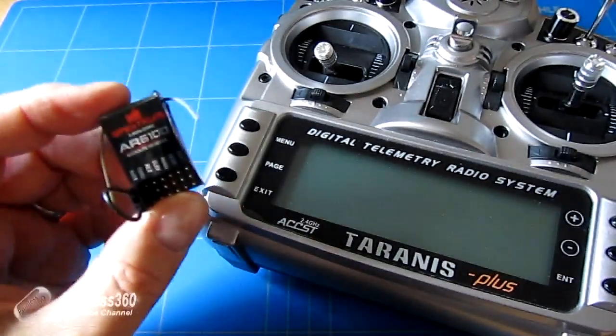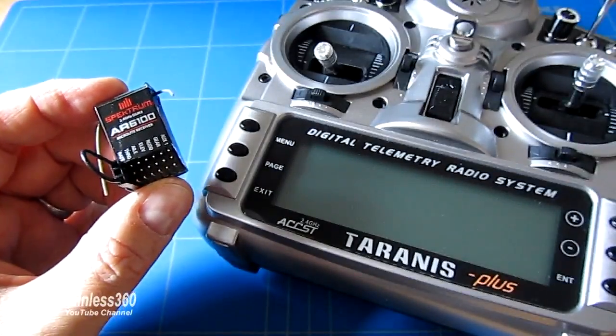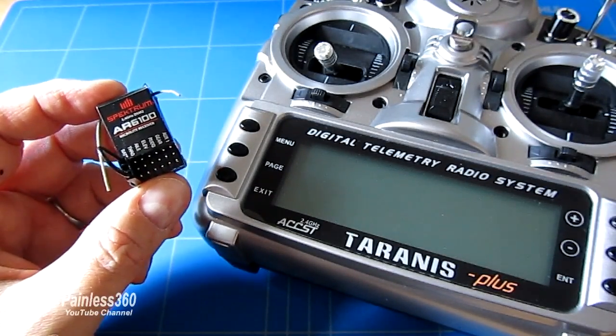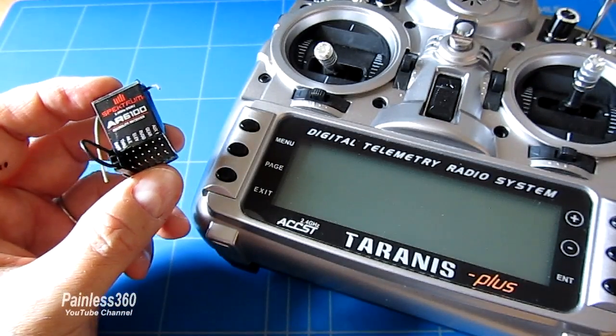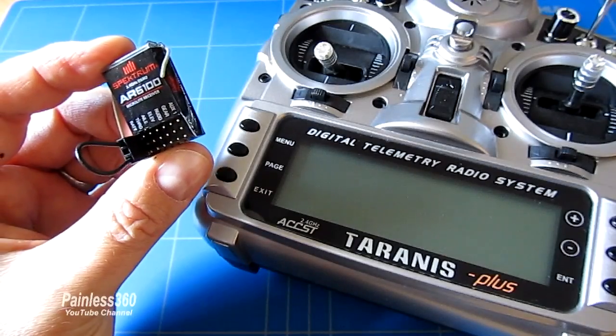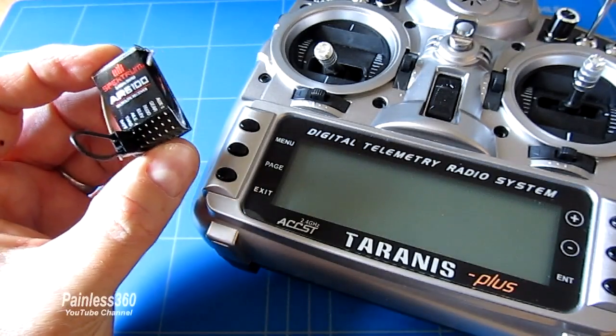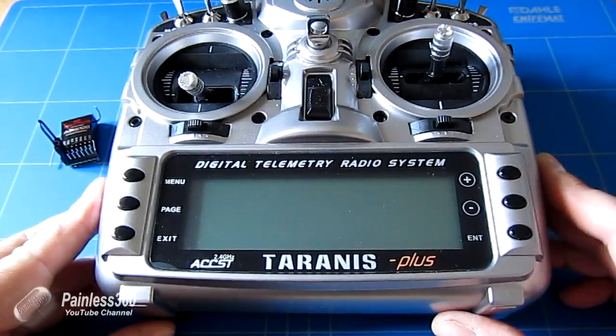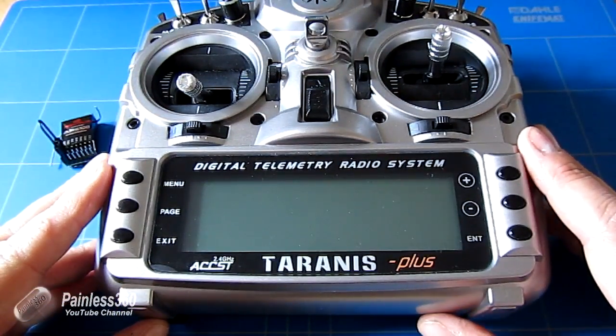For the demo, we'll bind it up to this little AR6100 Spektrum receiver. It could be any DSM compatible — one of the Lemon or Orange receivers work just as well. We've plugged a little connector into the battery port, which will put it into bind mode. Let me show you what we need to do on the radio to enable the module for Spektrum.